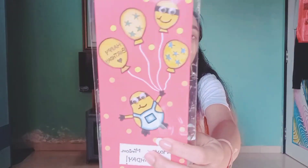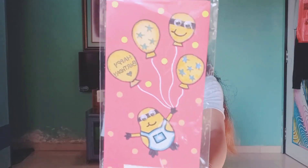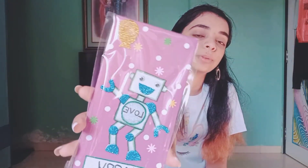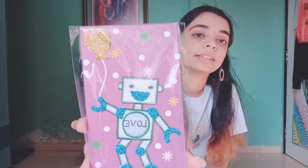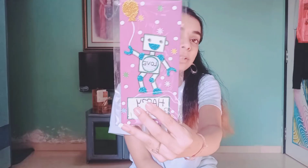Minions are trending a lot right now and children love them, so I thought of making an envelope with a minions theme. It's written 'Have a minion birthday' — so cute. Next, some customers wanted themes for boys, so I decided to make a robot-themed envelope. It says 'Love' and 'Happy Birthday.' Boys would definitely like something like this robot design.